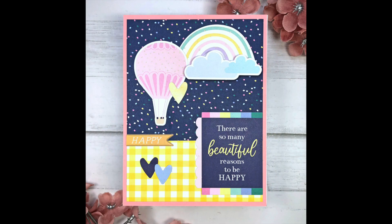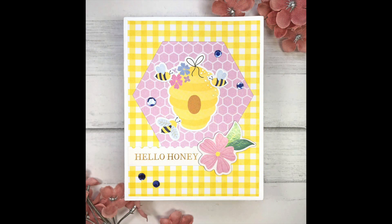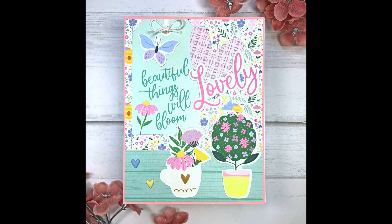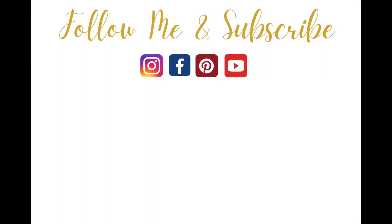Here are the five cards I made with the Spellbinders March 2023 card kit. I would love for you to leave a comment and let me know which card is your favorite. If you like this video please give it a thumbs up, and if you want to see more from me be sure to click the subscribe button and turn on bell notifications so you'll be notified when I release new videos. Have a great day everyone and thanks for watching — bye-bye!